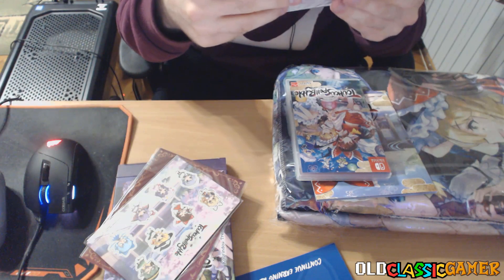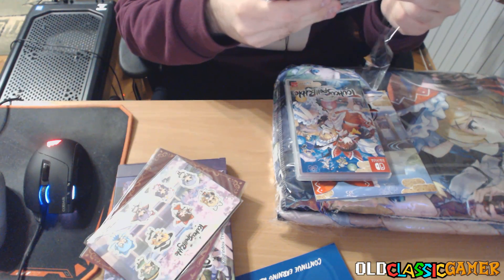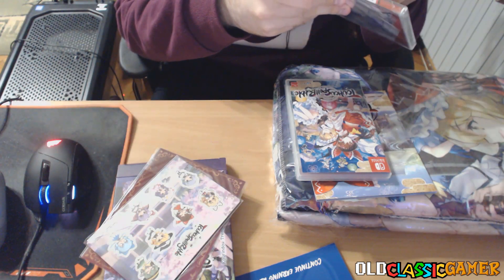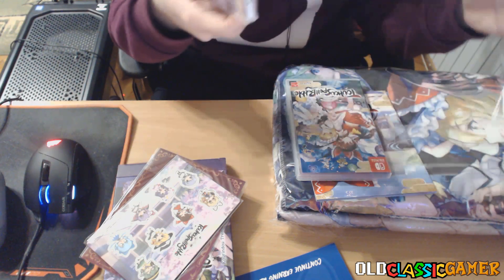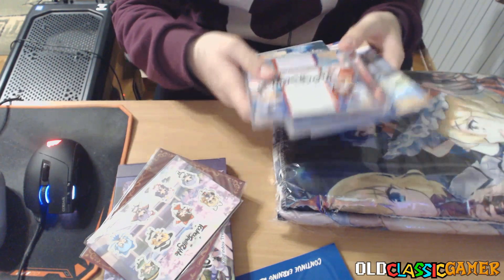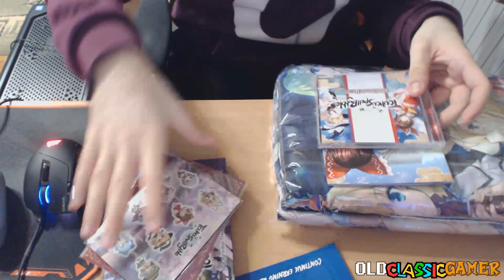We have a mini soundtrack — that's interesting. I don't understand why, but for some reason they only include five tracks. I guess they say 'mini' because it doesn't include all the tracks from the game. I don't know what the reason was for not including everything — this is a collector's edition, so why would you limit to only a few tracks? I don't really understand the reason for it, but well, that's how they did it. I can't really do anything about it.